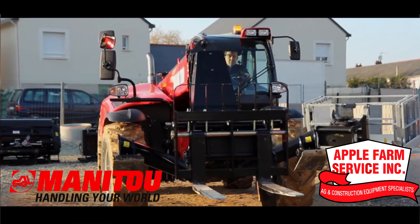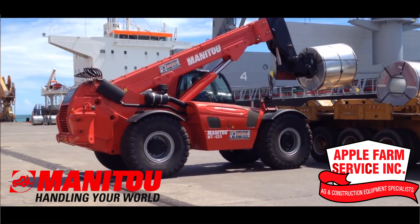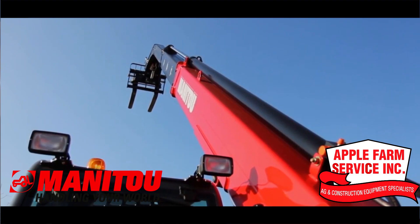Then meet the MHT Series, built for extreme conditions. The MHT lifts up to 50,000 pounds over 31 feet high.